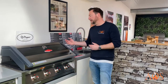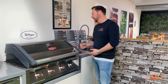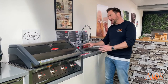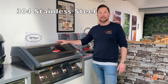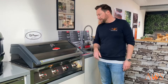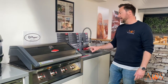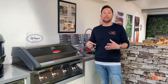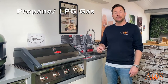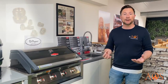Looking at the outside, this is called a low-lie hood, which looks really sleek and contemporary. It's made of 304 stainless steel, you've got the thermometer on there and the Beefeater logo. It comes with a five-year warranty, and it comes set up ready for propane LPG gas, but you can buy a conversion kit to connect it to mains gas as well.